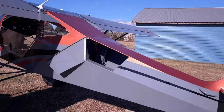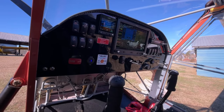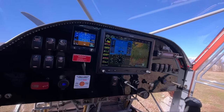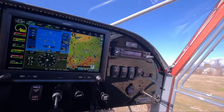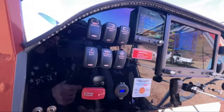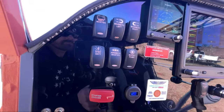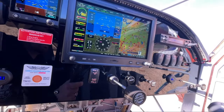Let's go to the inside. Starting off with the panel — really nice panel. Got the G3X, a G5 standby, the Garmin comm, and we did these toggle switches that are lit up. They light up as you turn them on, which is pretty cool.